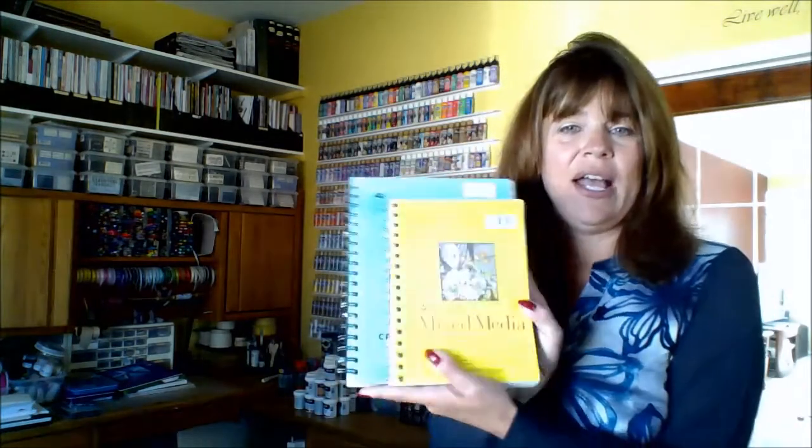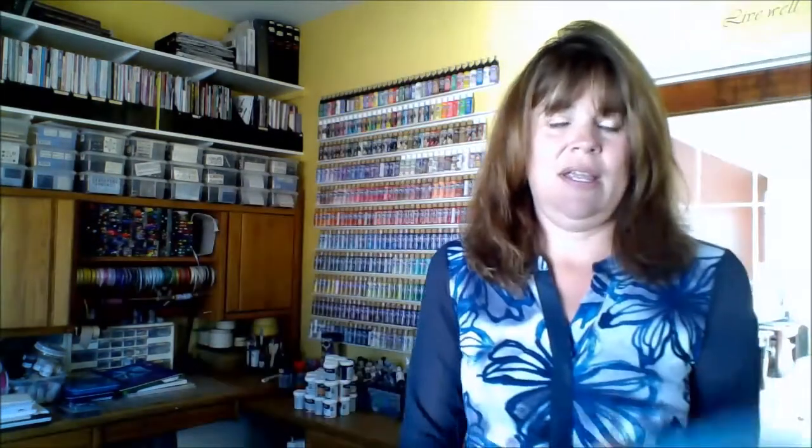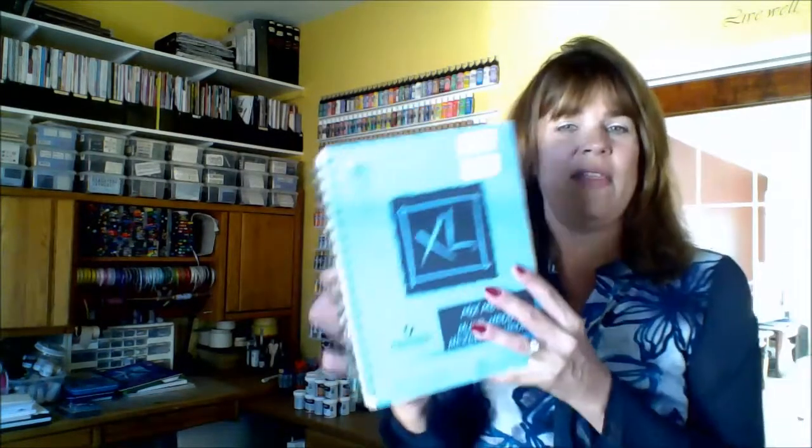The last one I used was 5.5 by 8.5 — a little bit smaller. I loved this size too. It was 90-pound paper. So for traveling, these are what I use.